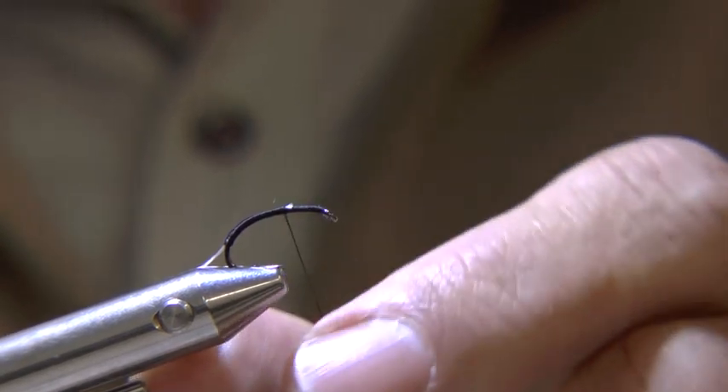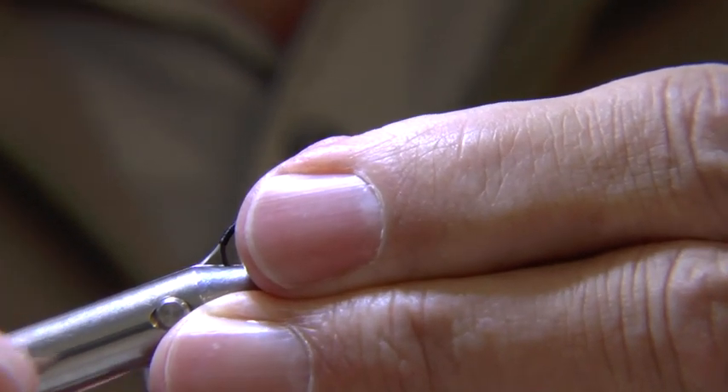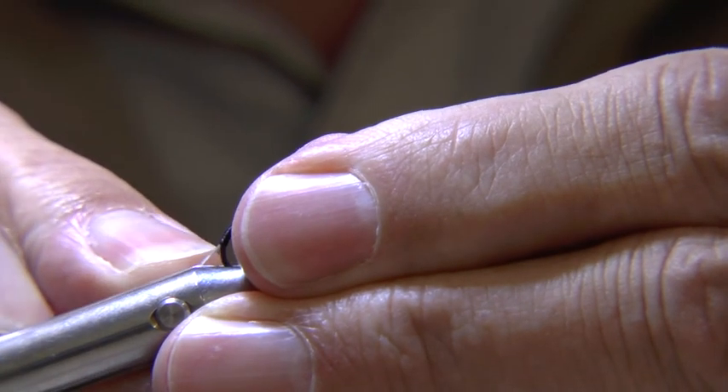Notice here the hook point is showing, so I am setting the hook further in the vise to avoid catching and breaking the thread.